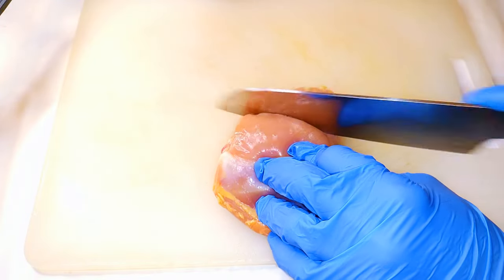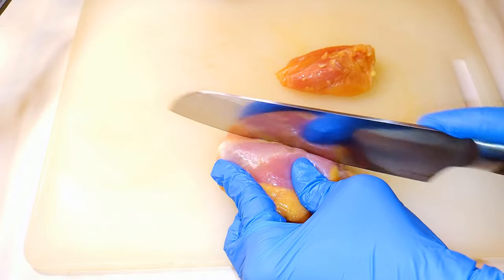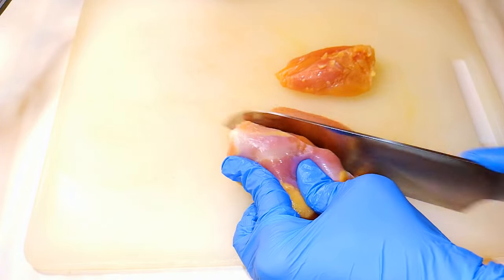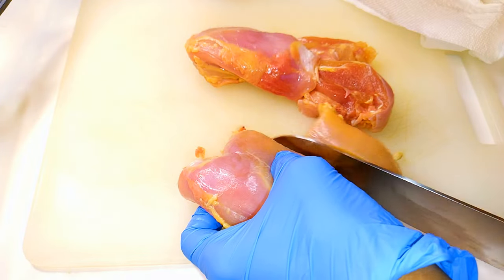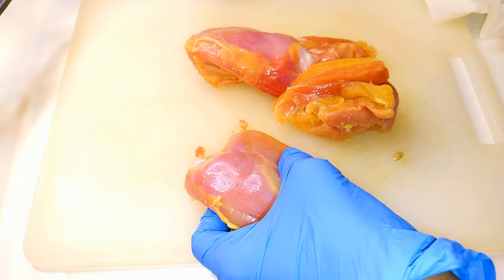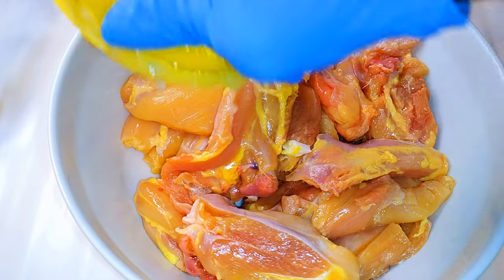I'll get a knife and cut the chicken thighs into smaller pieces — not too small, but smaller than they were. After cutting, this is what we have. I'll go ahead and come in with a little bit more lemon juice.